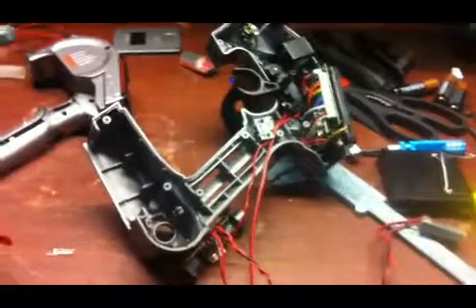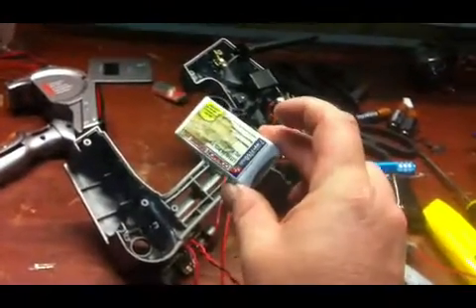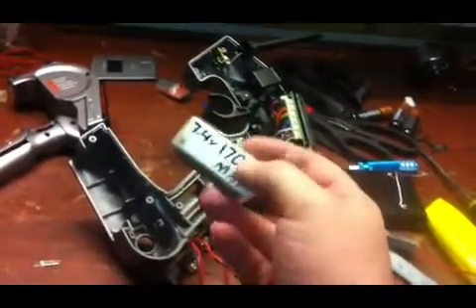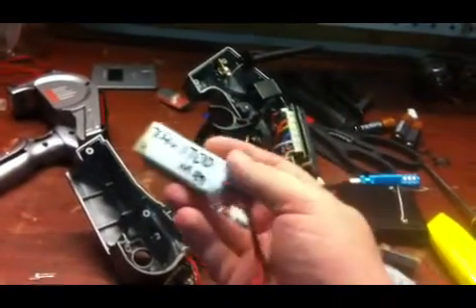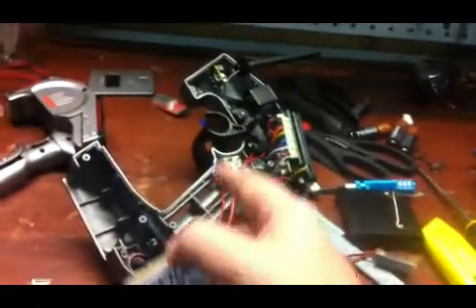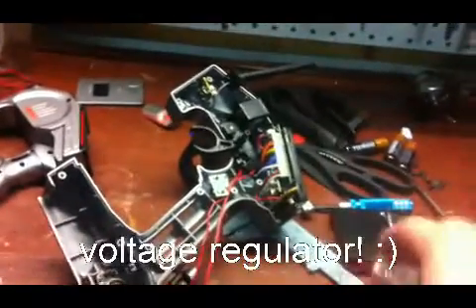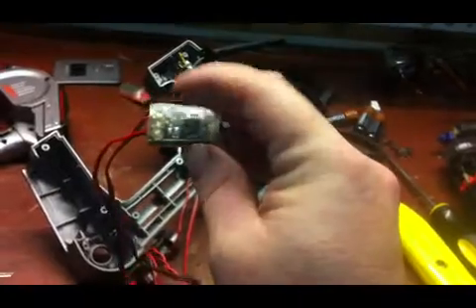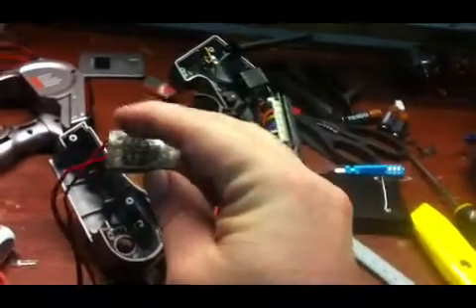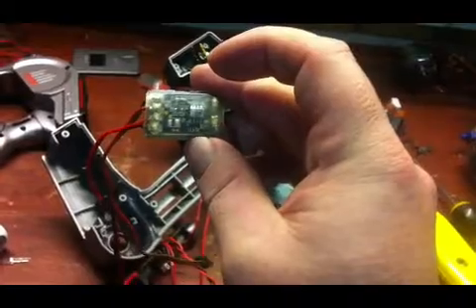In this video I'm doing a LiPo conversion kit so I can hook up a two-cell LiPo to this radio. If anybody doesn't know, it's 7.4 volts — if you directly plug this in it'll fry your whole radio. So you have to get a converter to bring it down from 7.4 to around 6 or 6.2 volts so it doesn't fry your radio.